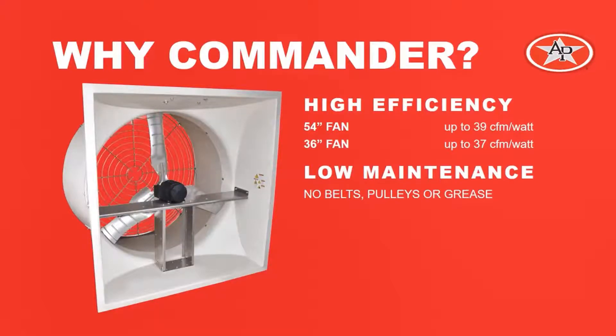The last advantage is the very low maintenance it offers. Since it's a direct drive fan, there are no belts to tighten, there are no pulleys to maintain, or bearings to grease.